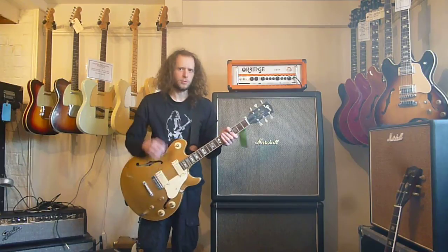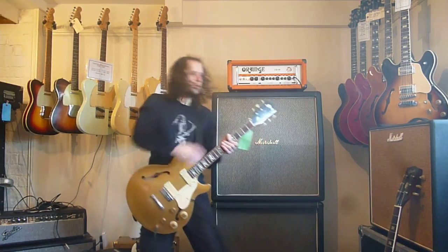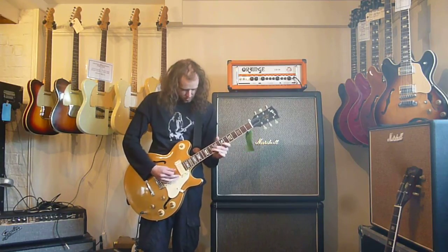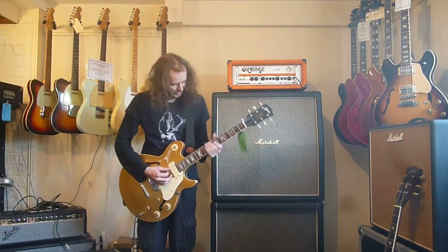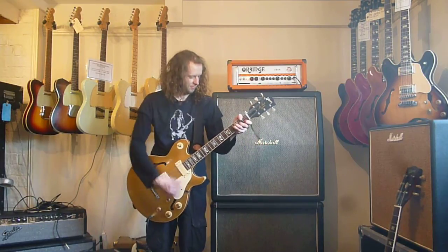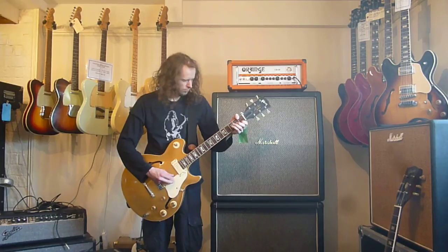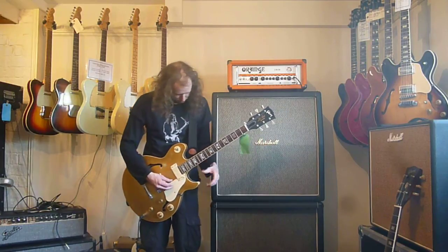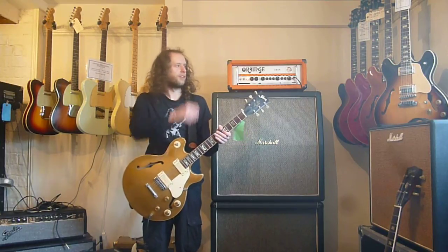Let's see the pickups. Both pickups on — that's like a vroom. Monster. And the neck pickup, which is bass distortion central. Sounds awesome. It sounds to me like those old British blues records.